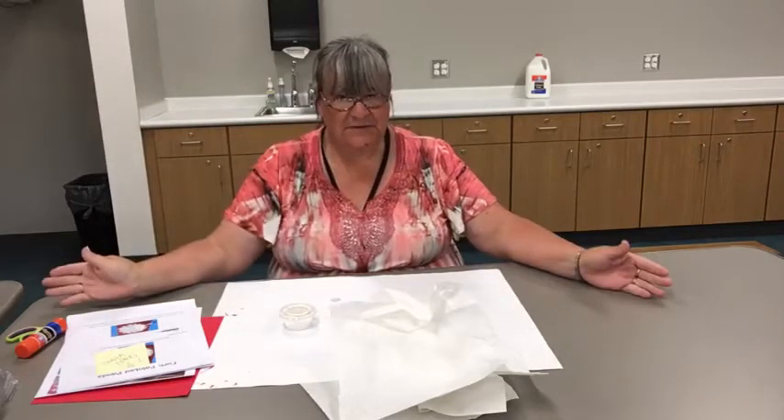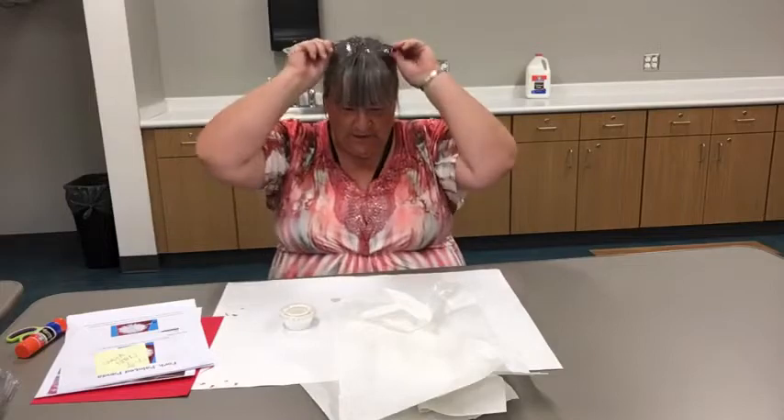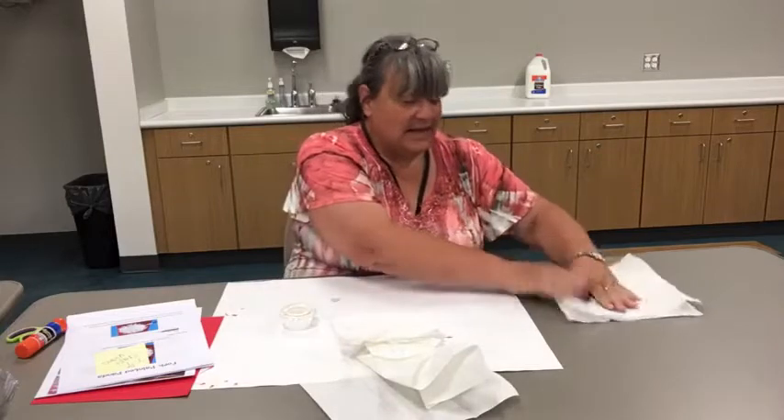Hi guys, I'm here. It's time for us to paint some pandas. We are doing week six of our summer reading program, Tales and Tales, and this week it is Asian animals.